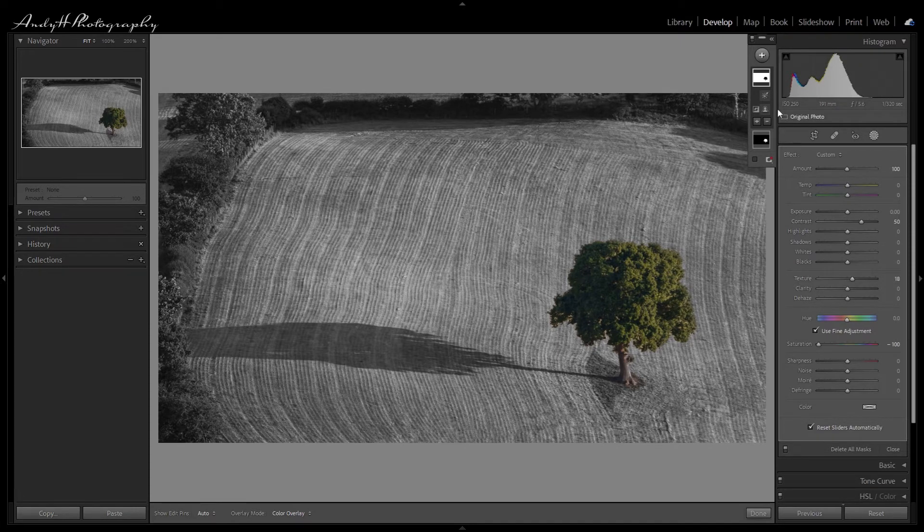Now let's move on to our subject mask. With our subject mask selected, let's start to make the necessary adjustments. First off I want to increase the exposure — it's a little bit too dark in the overall context. That's a little bit better. I want to ramp up the contrast. I think that's probably about right.